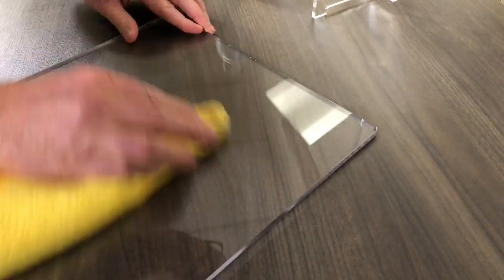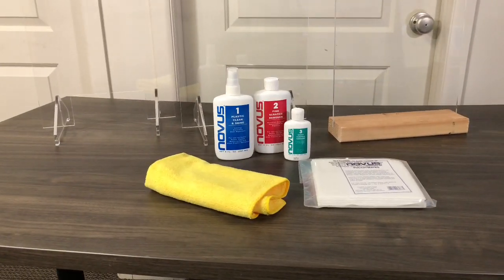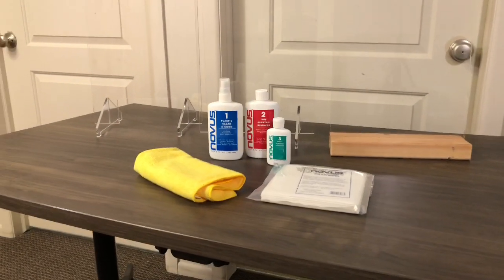Finally, Novus three will help remove large heavy scratches from acrylic. Similar to number two, apply it to a microfiber cloth and rub it in a back-and-forth motion until the scratches begin to disappear.